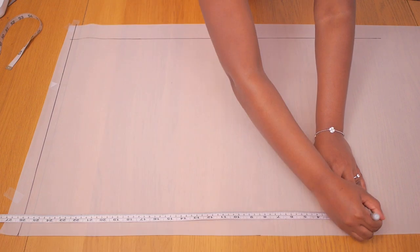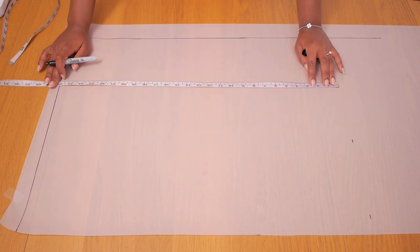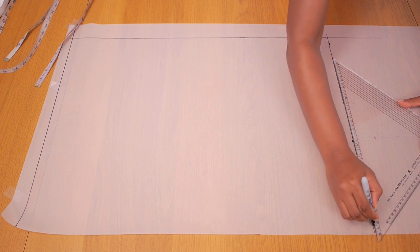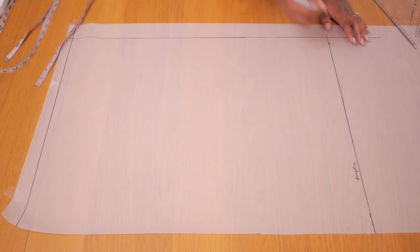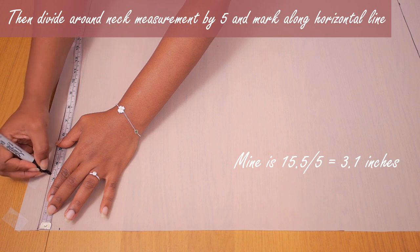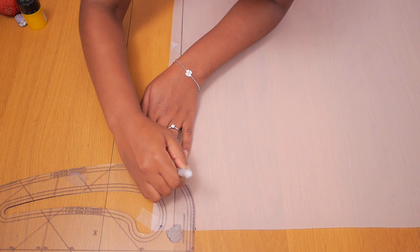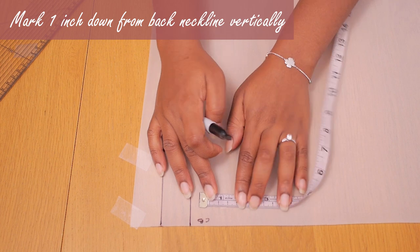I'm going to be marking my shoulder to hip measurement vertically — from my shoulder all the way to my hip — because I want the plan to cover the top half of my body: bust, waist, and hip included. I ended up with 26 inches, and I'm joining my points together using my set square and marker pen. I'm annotating that this is my hip line. Next, I'm marking about one inch down my back neck and dividing my around-neck measurement by five, marking this horizontally. When you join these two points together, you have your back neckline.